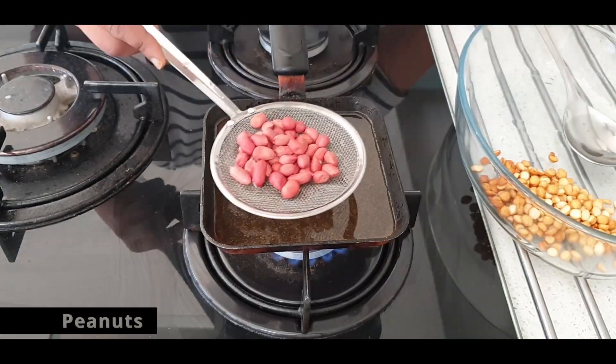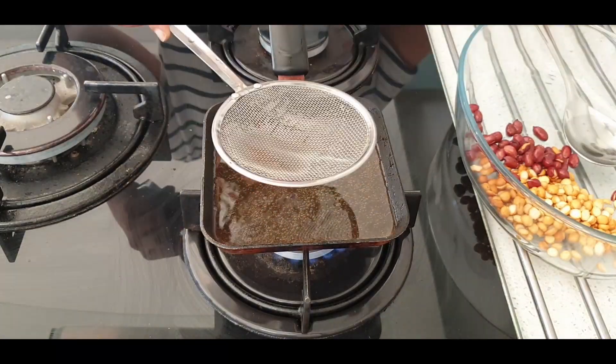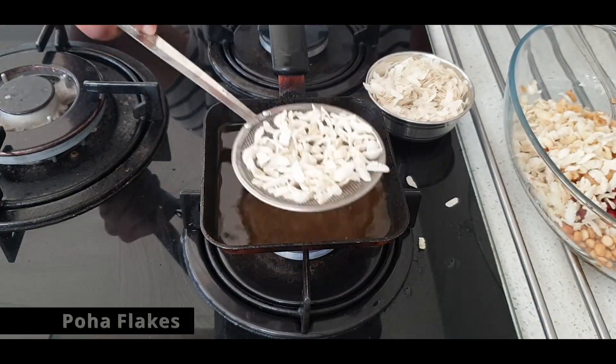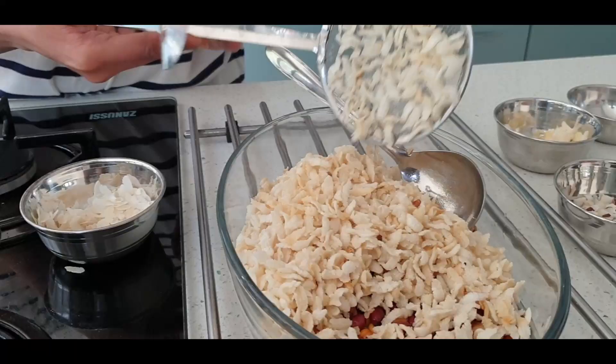So you're basically doing it in batches, one ingredient after the other, in very small portions — just perfect enough for the ladle to hold on and scoop the ingredients. Poha flakes do fluff up in oil, so it's very important to bear in mind to add a very little portion at a time.